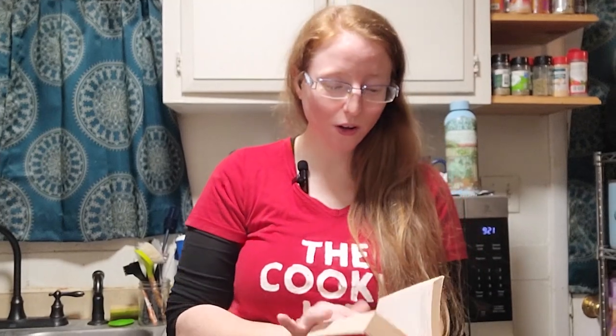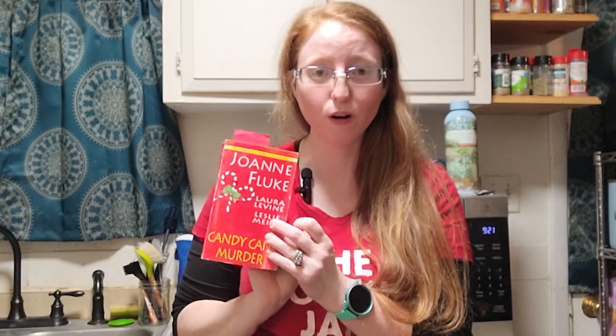Hello and welcome back for another adventure in the cookie jar. Today we are working on Linda's pecan shortbread cookies — they are the tenth recipe in the Candy Cane Murder book.